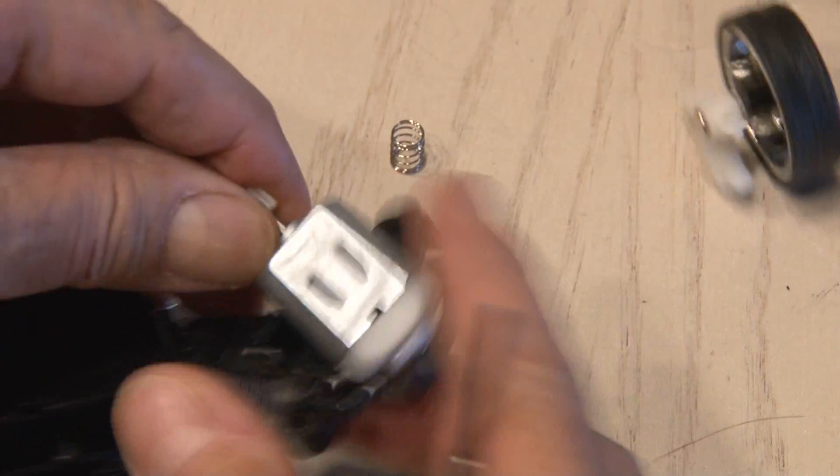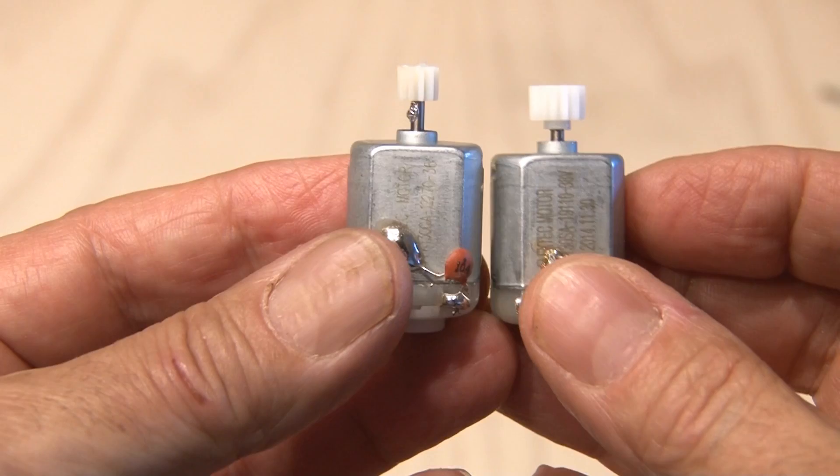Now to motor number two, which controls the steering. We'll free that one from its housing and unsolder the wires. Now we have both motors for our project.